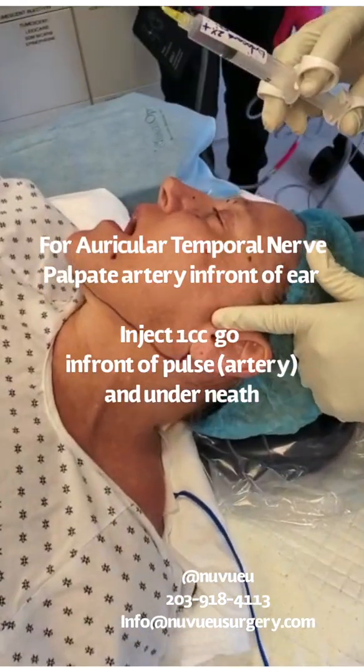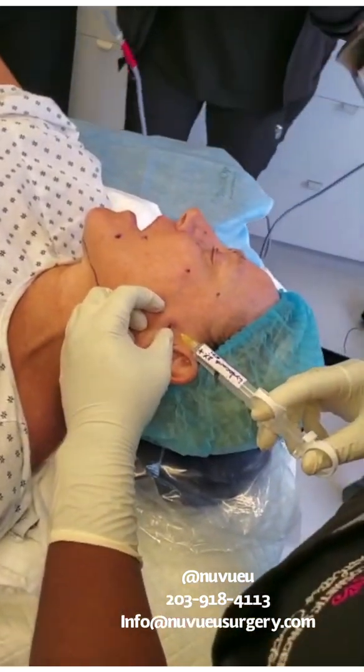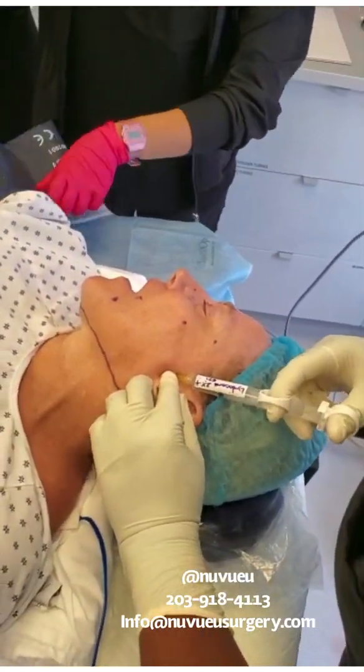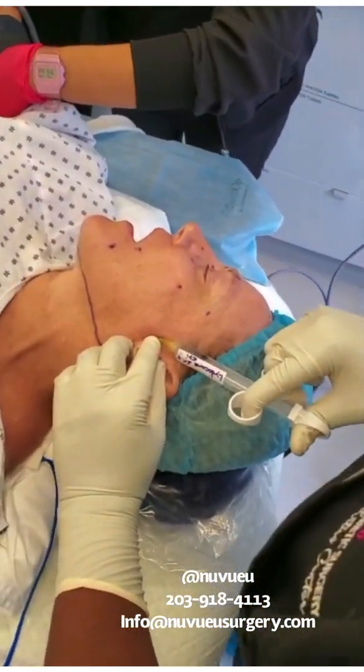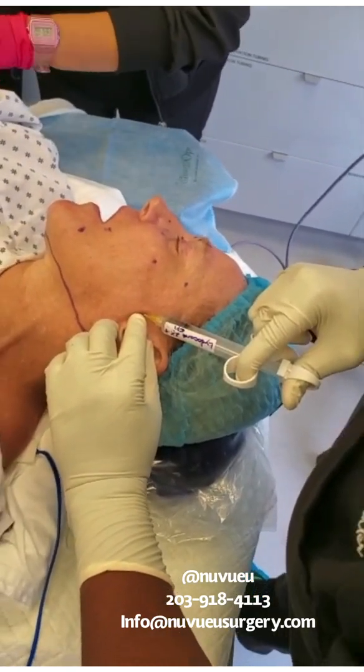You feel for the artery — you'll feel like a pulse. You want to go underneath the artery. Always aspirate to make sure you're not in a vessel, and you're going to inject one cc. And that blocks the auriculotemporal nerve.